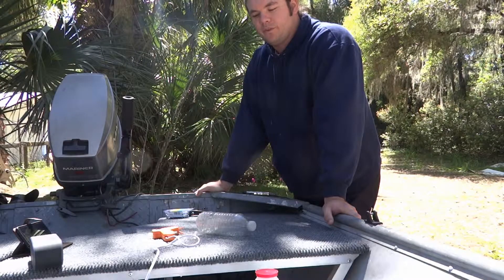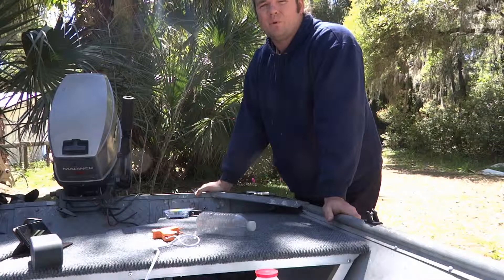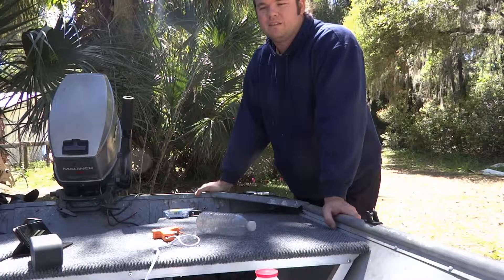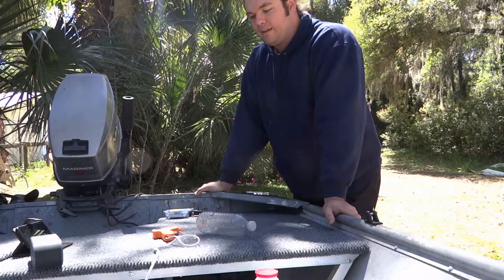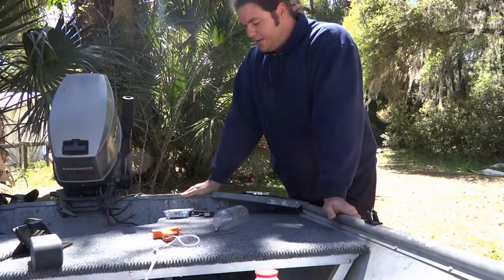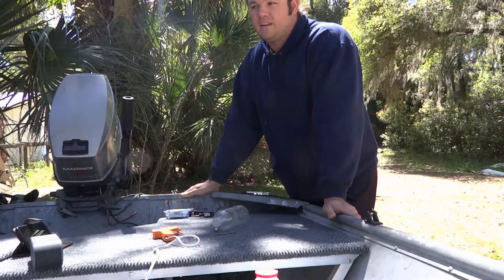Hey guys, it's Kyle with Anastasia's River. Today I'm going to be siphoning gas from a tank in the front of the boat. I need to flush out the tank because there's some old gas in it, so I'm going to be putting fresh gas in and siphoning that through. I'm going to show you how to create a siphon pump using nothing but an old plastic water bottle and some compressed air. It should be pretty quick, and it's a cool tool you can use for a lot of different pumping applications.